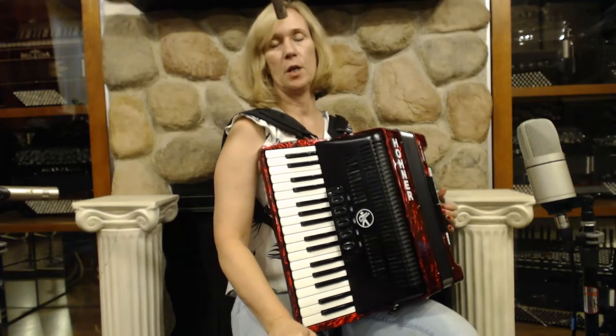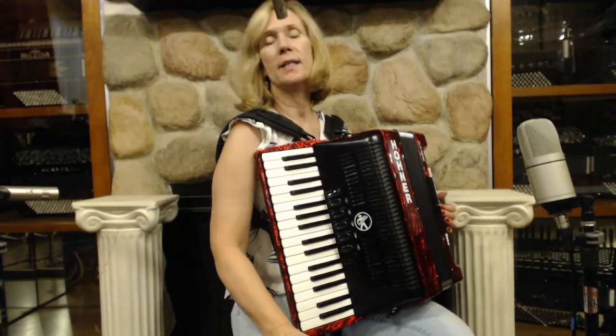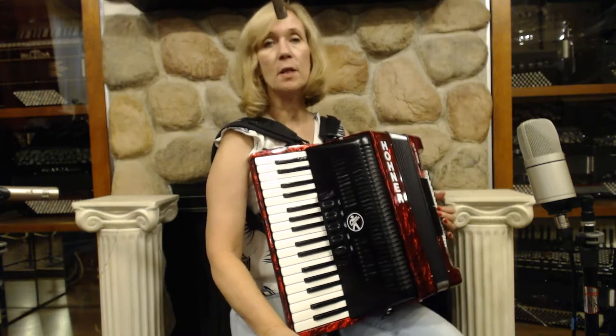Here I have a Hohner Bravo 3 accordion in red. It has 34 keys in the treble with 72 bass buttons.